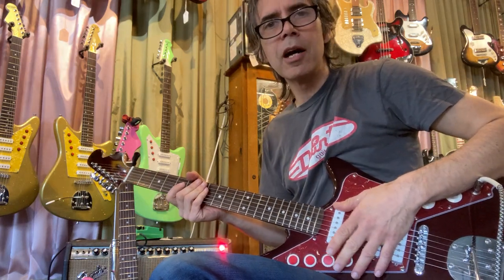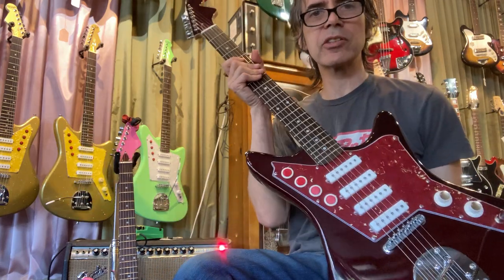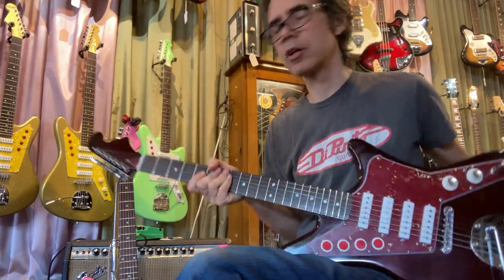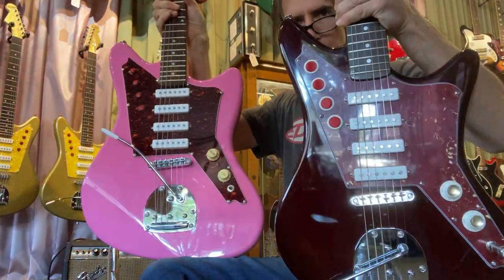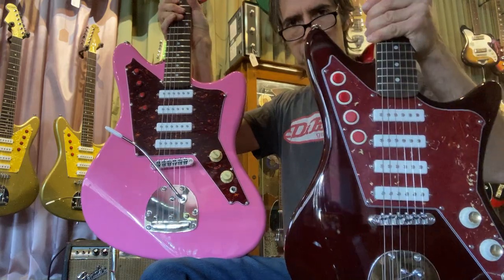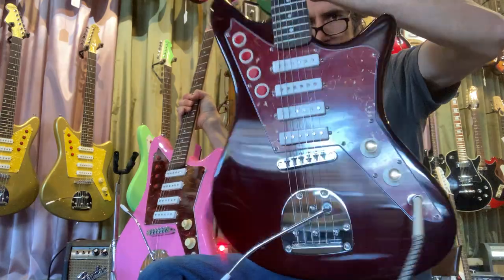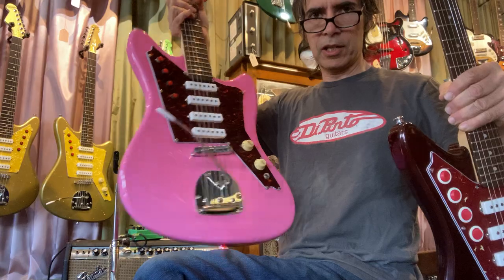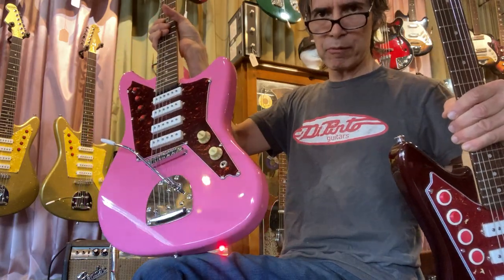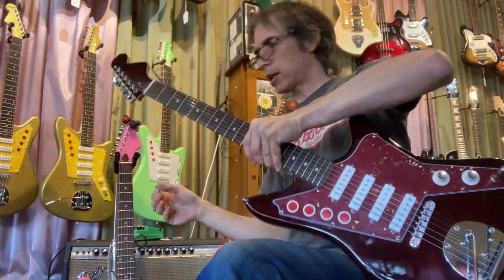I'm going through and checking out the differences between the Galaxy Safari guitar and the Orbital. You can see they're similar looking guitars but the body shapes are different and the hardware is different. This one's a little more chunky and bigger, this one's a little more sleek. That's the original design here, and this is the new design — this is supposed to be kind of like a Squier/Epiphone version of this guitar.